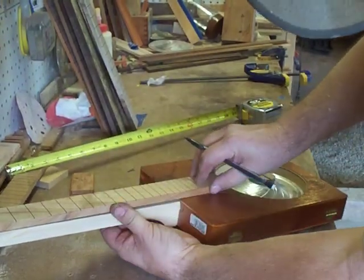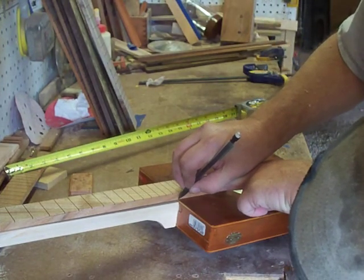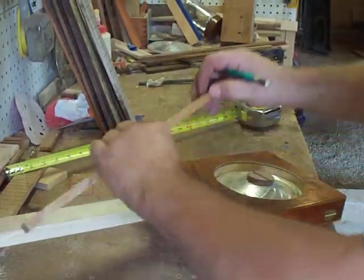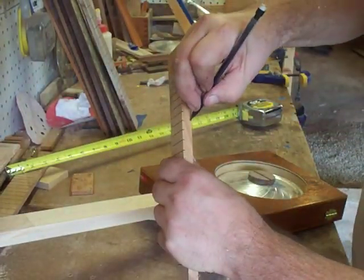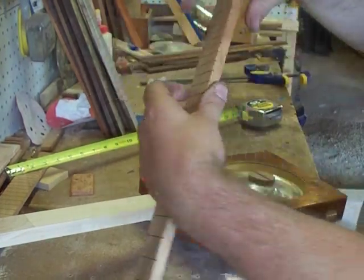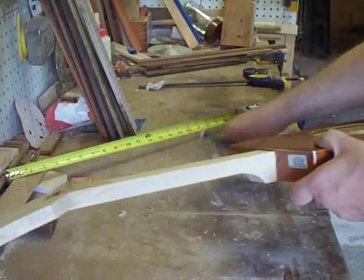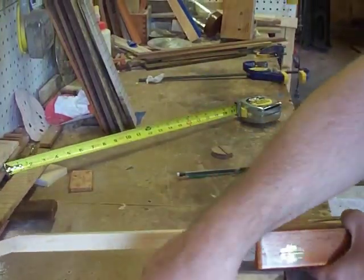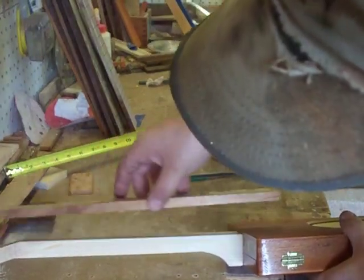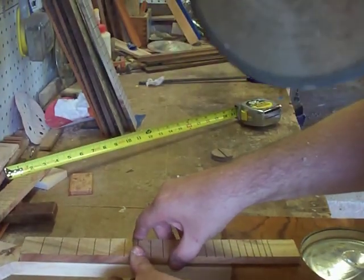Now we're at 17 inches. Our neck sits just slightly below our box, so what we're going to do is mark where our box is at there, because we're going to have to cut a slight relief in our fingerboard with this particular setup. We're going to have to cut about an eighth of an inch into our fingerboard so that our neck — we've got about a little bit of an offset there. We're going to extend our fingerboard over onto our box.